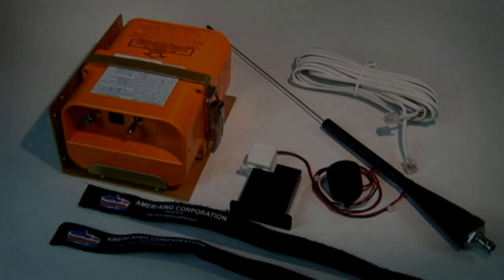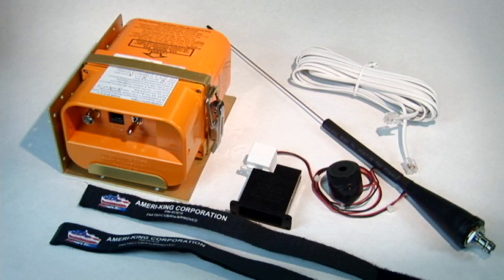The AmeriKing AK-451 406 ELT comes in many different models, allowing the user to find one for their exact needs. For fixed-wing aircraft, a single G-switch ELT is recommended. For helicopters, a multiple 6 G-switch ELT is recommended. AmeriKing also offers a 406 ELT with GPS interface, giving your location within 22 meters, once connected to an approved GPS onboard the aircraft.